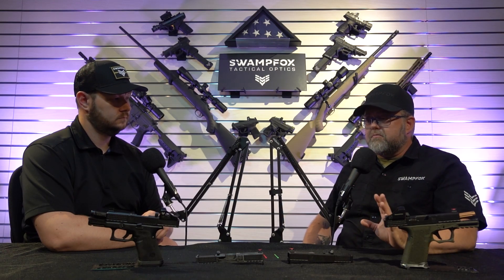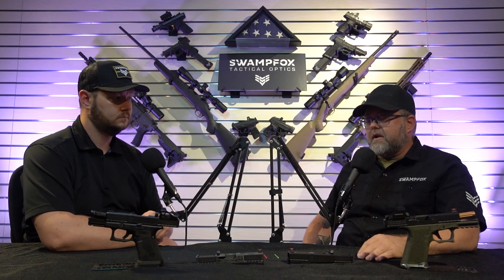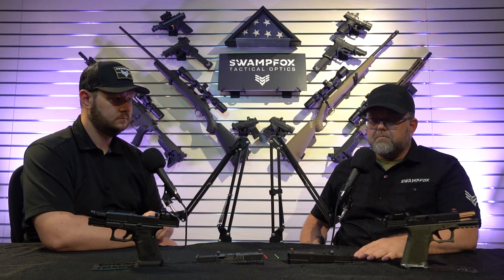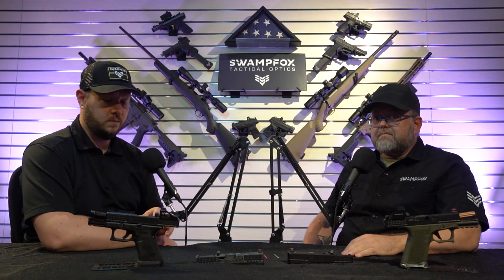So if you're one of those two guys, this video is for you. We have the aftermarket slide and I think this is the best one that's out there right now. That's a tall thing to boast about, but we put in the work — we really did.